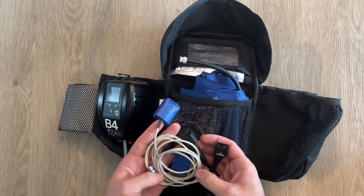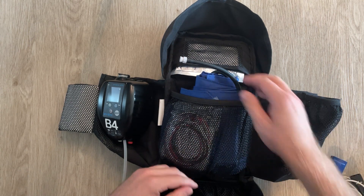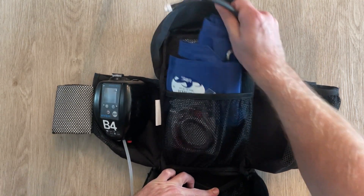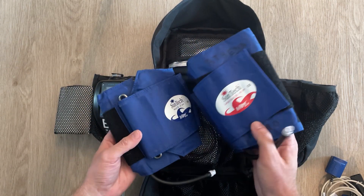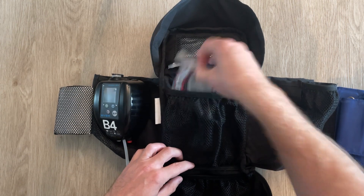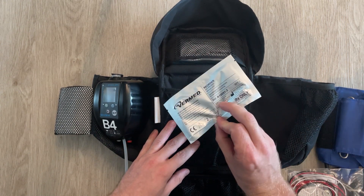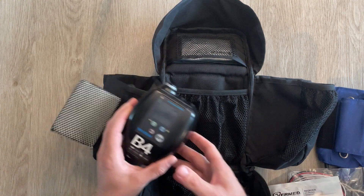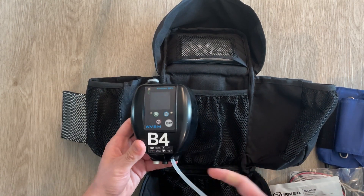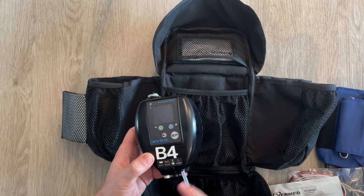It's got pulse ox attachments here — a couple of them — a couple of BP cuffs, a regular and a large adult, cardiac monitoring leads, and some cardiac monitoring stickers. So this is really the full package for patient monitoring — everything short of end-tidal CO2 monitoring, this thing will do.